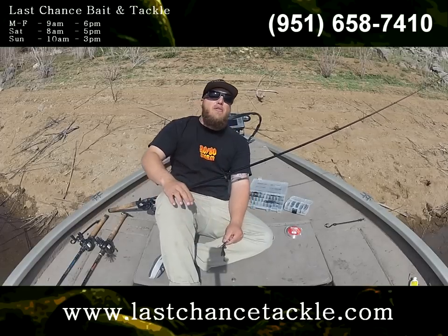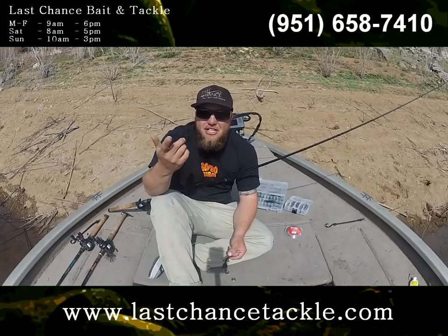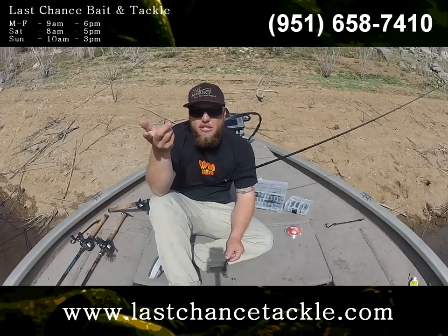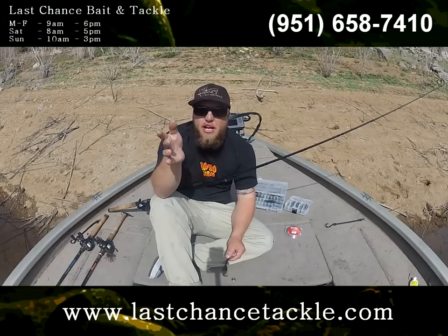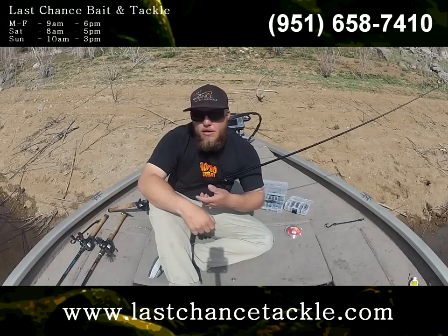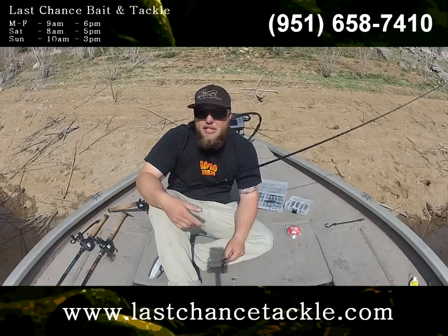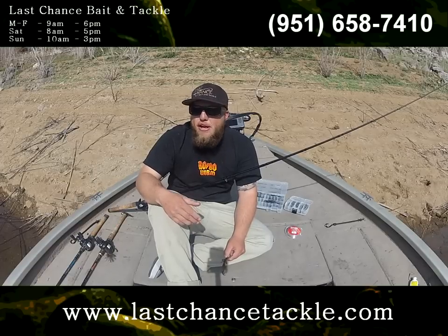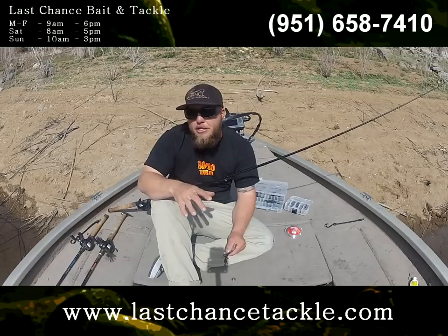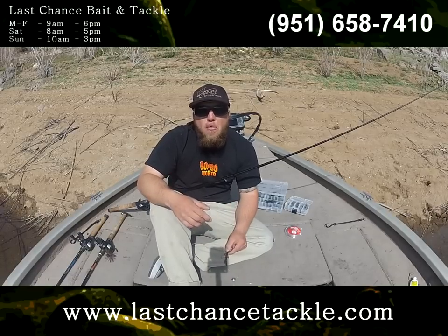That's a basic Carolina rig. There are many ways to fish it — you can drag it, drift it with the wind, cast it, fish it downhill or uphill. If the fish don't want it to move much, throw it out there and keep constant tension while letting the wind push you. Other times you can fish it fairly quick — increase your sinker size to bring it across the bottom faster, or use a lighter sinker to drag it really slow. Carolina rig fishing is basically dragging a bait across the bottom and making repetitive casts down the bank until you find a good group of fish. Once you find them, you can switch to a jig or swimbait for a bigger bite — it's a great search tool to find concentrations of fish on any body of water.